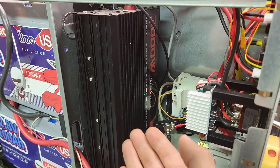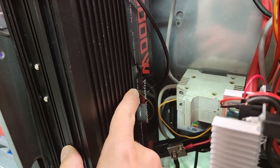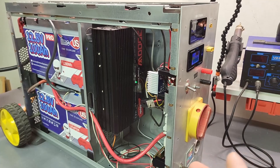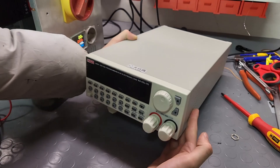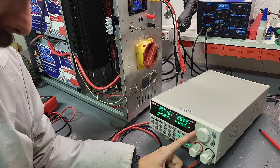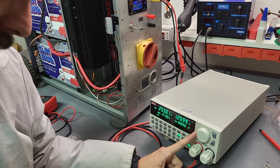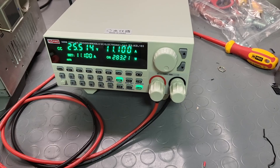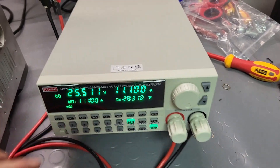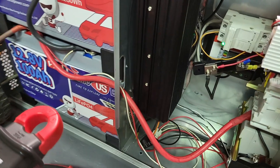I originally planned to draw around one to two kilowatts of power from the batteries using the inverter, but it's only giving me 123 volts instead of 220 volts — the inverter must have some big issue. So I had to change my approach for testing the batteries and decided to use an active electronic load instead. I set the load to its maximum power capacity and with the 26 volt input I got 11 amps — we're pushing close to 300 watts.